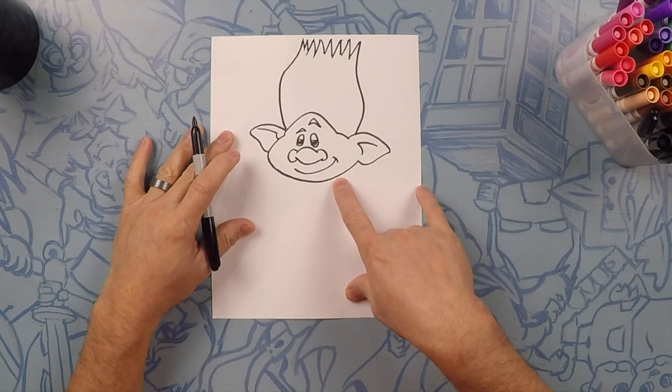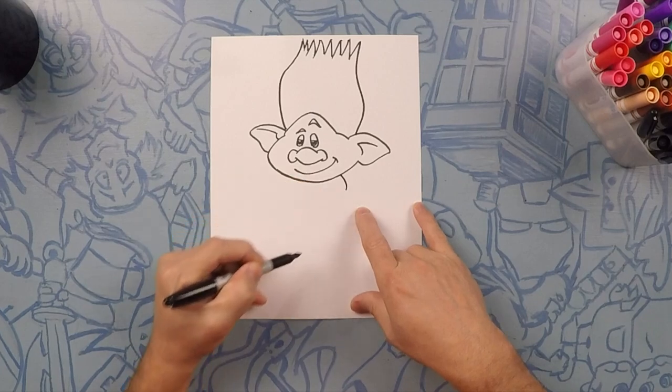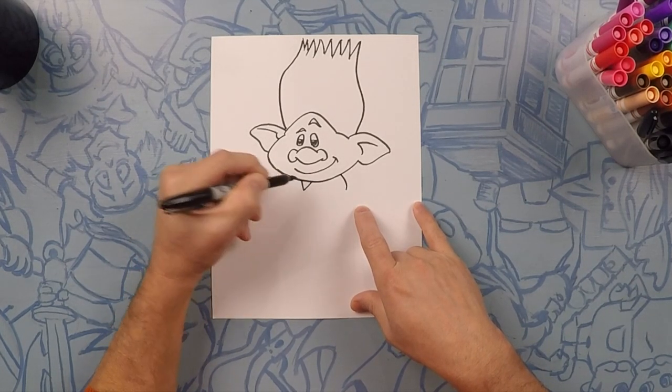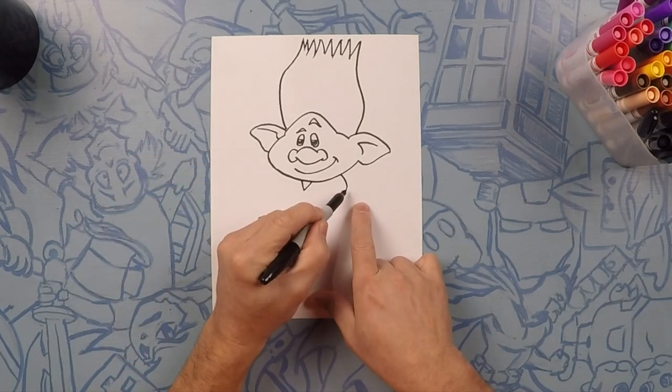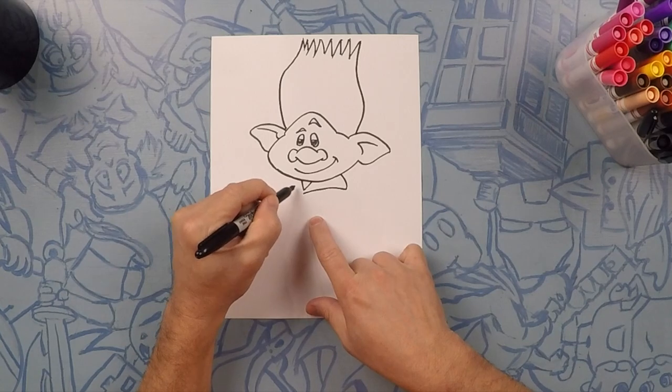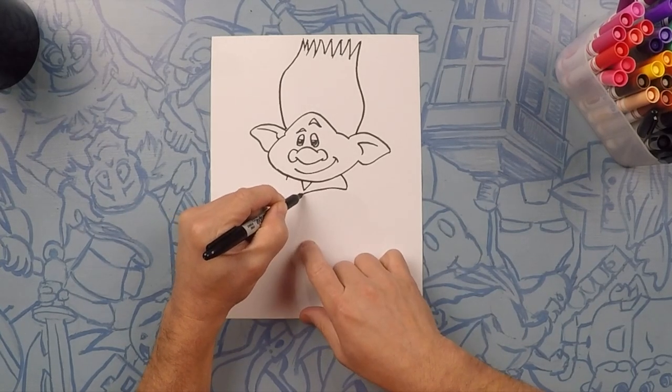Next we're going to do his collar. His collar is kind of like a V-neck here in the front, right underneath his chin. Now close that line off. Then go to the other side — his other shoulder — and then just close that.